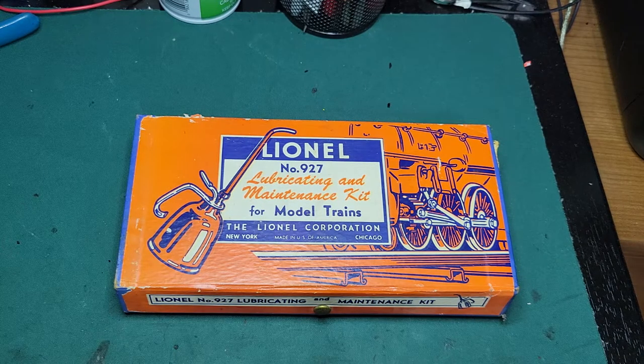Hey everyone! Recently I acquired an OKH collection from someone who was looking to donate to our model train club. We weren't interested so I was able to get the collection from him.